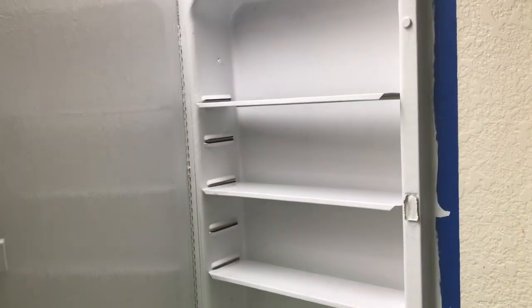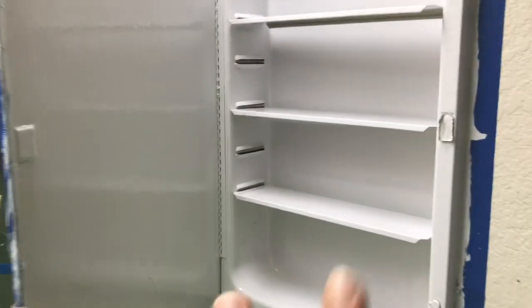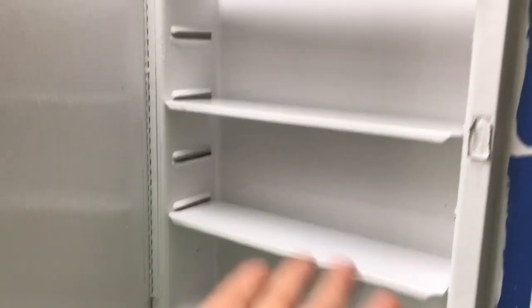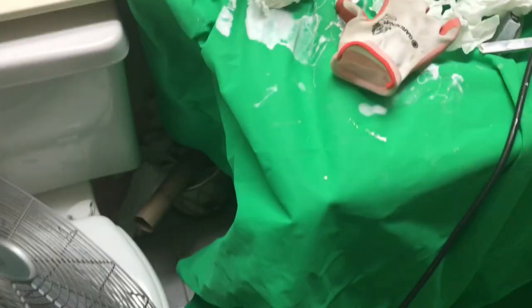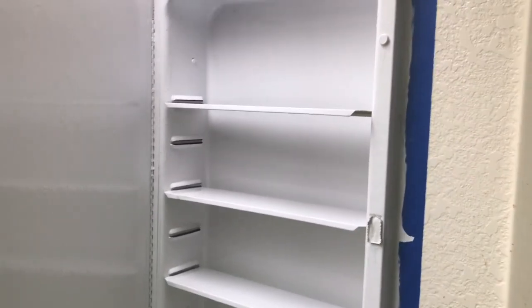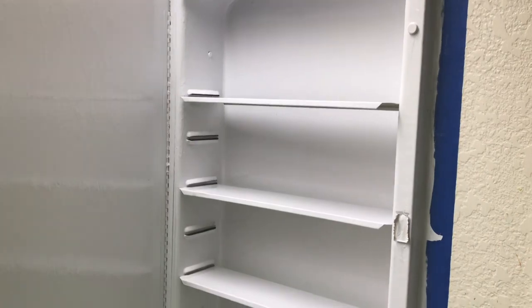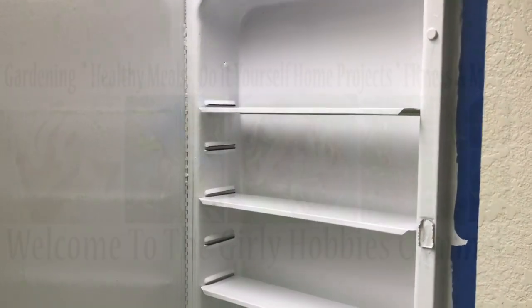Now it's drying. I painted the whole thing. I actually took the shelves off, painted them — it's still kind of tacky, but I just lightly put it in there so it could dry. I've got a fan going here so that it can dry quicker. Yeah, I really like it. I think it looks awesome. And I'll update you guys with the finishing results.